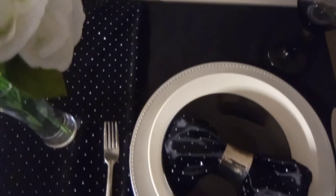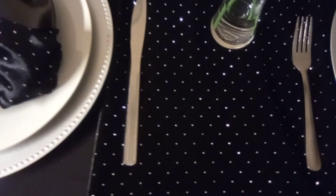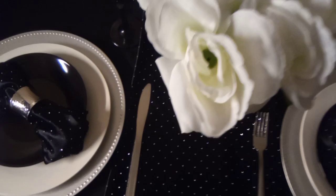I wanted to show you how you can take a semi-formal tablescape and change it to something a little bit less formal. Let's start here — I have a black cloth and then a runner. If I had spread it out I was going to use it as an overlay, and that cloth came from Hobby Lobby.